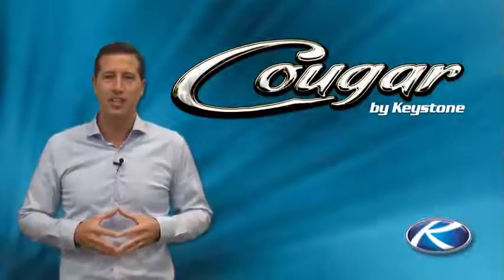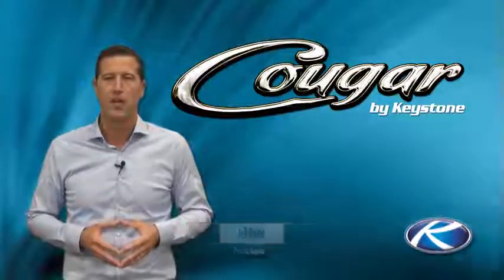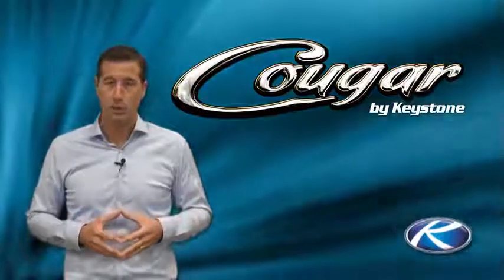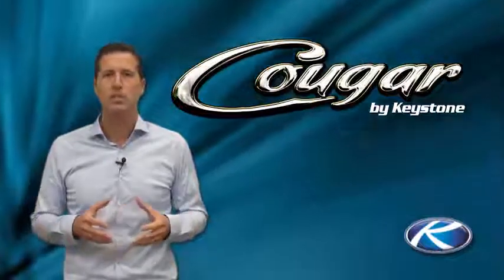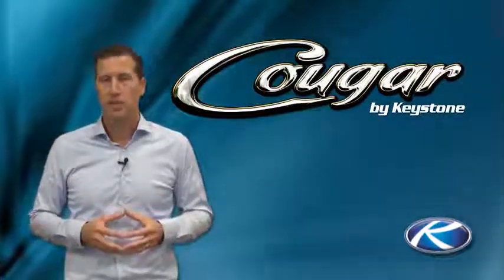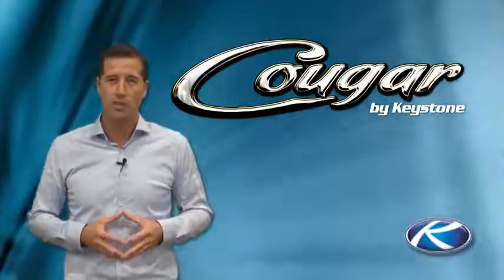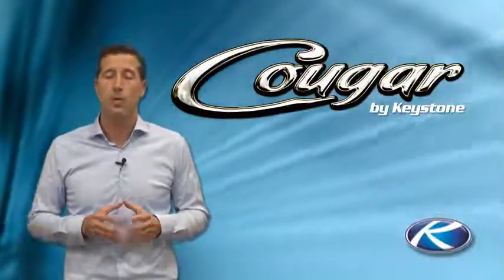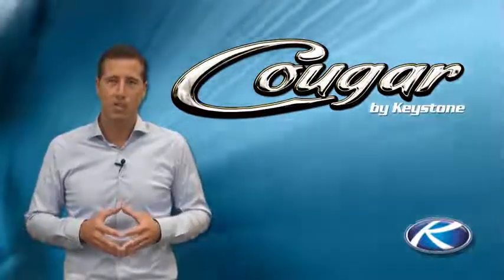I'm Jeff Runnels, President of Keystone RV Company. Thank you very much for your purchase and we appreciate your business. Whether you're a seasoned expert or a first-time RVer, there's a lot to learn about the operation of your new RV. We want your camping experience to be as enjoyable as possible, so we've put together this short video to help answer as many questions as we can, as well as help familiarize you with some of the basic systems, switches, and controls in your new Keystone RV. Remember, your Keystone dealer is also an excellent source of information, as well as your best source for service. Thank you and welcome to the Keystone family.